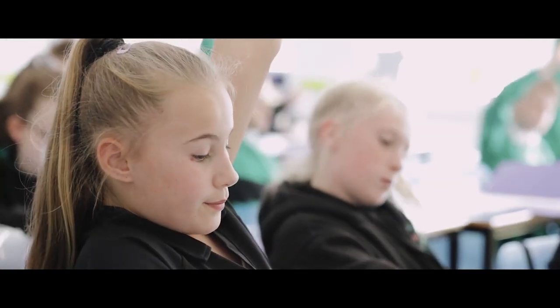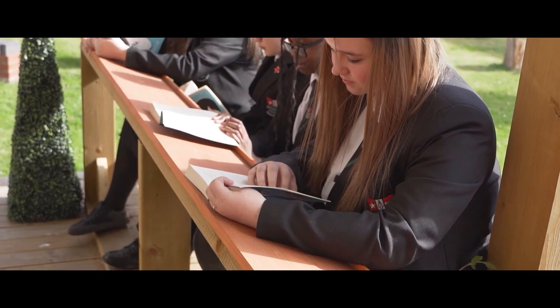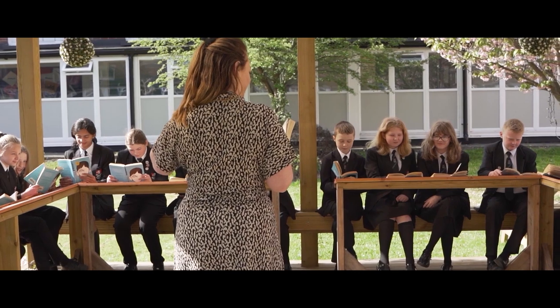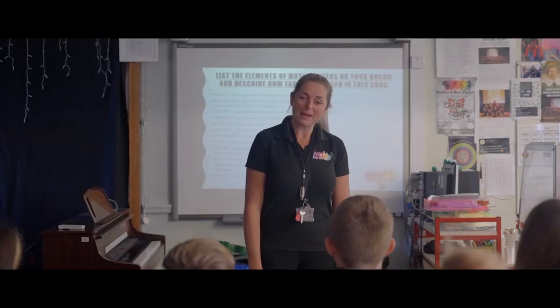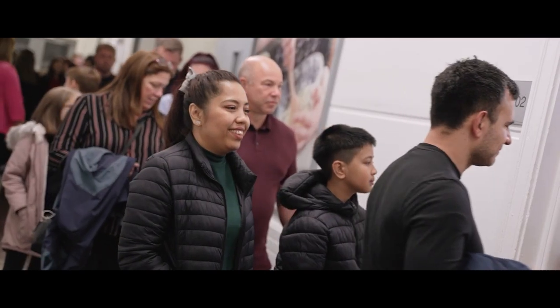Year 11 exam season will be here before we know it, so it's really important that we work together as a team — students, teachers, parents and guardians — to ensure that we make every single second count. This video will provide top tips on how to prepare for your GCSEs starting in Year 9, but also how to make a purposeful start in Year 10 in September.